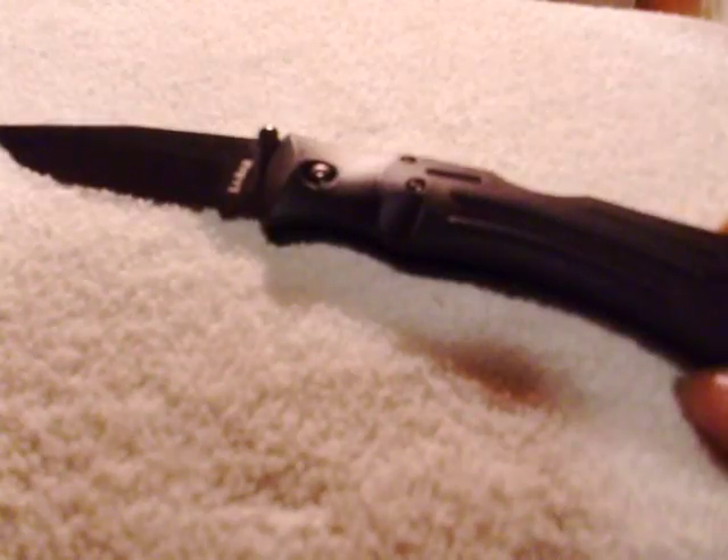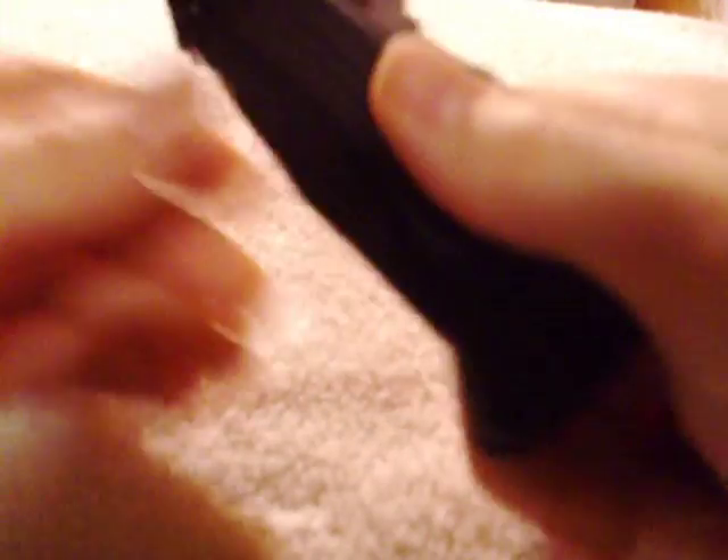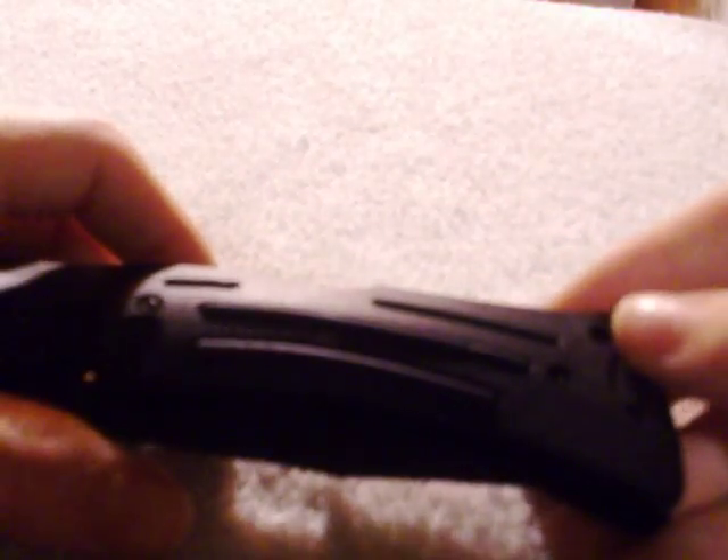It is 9 and 1/16th of an inch long open, and 5 and a quarter inches closed. The blade is 4 inches. 57 to 59 on the Rockwell test for the blade. Nice lanyard hole — pocket clip is reversible so you can put it on the other side, whatever pocket you want to put it in.